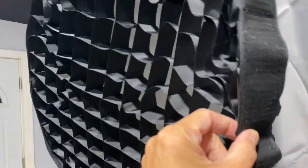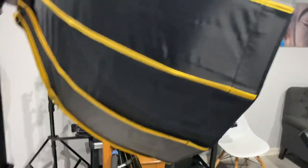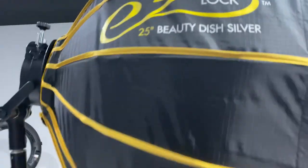The softbox, the grid, outer, inner, and the deflector plate — $69. Adorama, baby. $69 by EZ Lock, 25 Beauty Dish. And it's not built cheap — I believe this is stronger than that. How the hell does Adorama make money? You kidding me? $69 for this box?